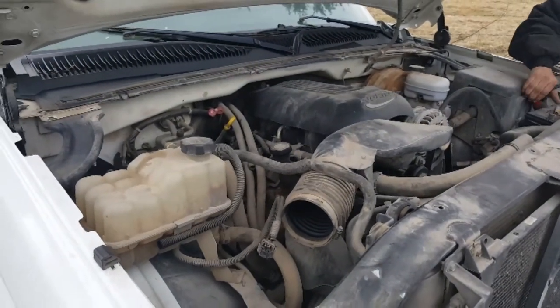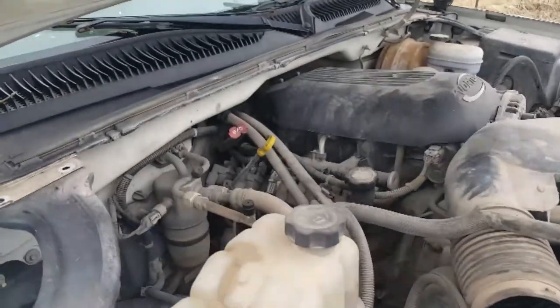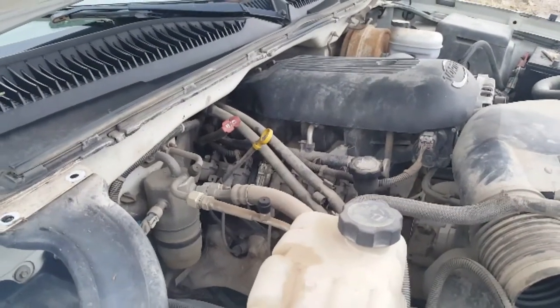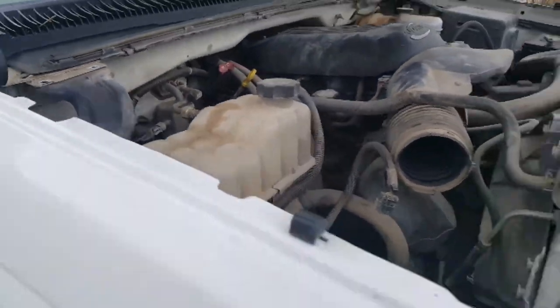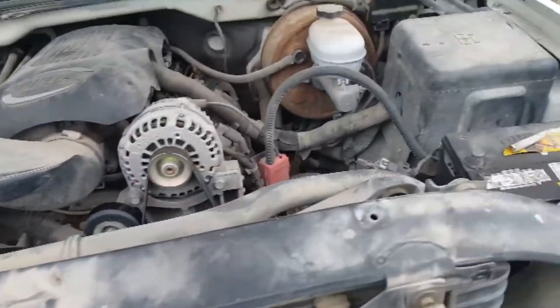Runs pretty smooth. I don't want to start the car you got here. I got one over here - it's got 98,000 miles on it. In that Tahoe? Yeah, it's got the digital motor.